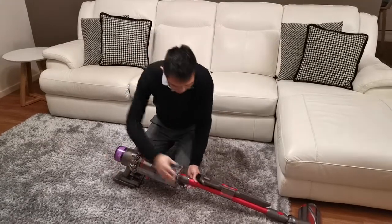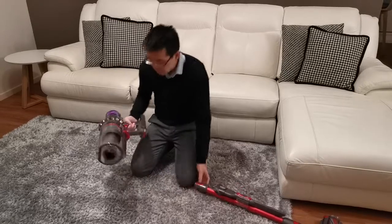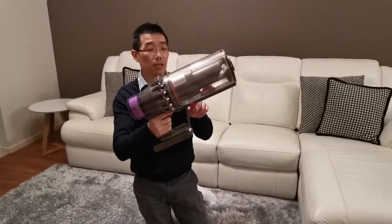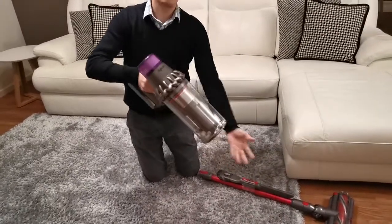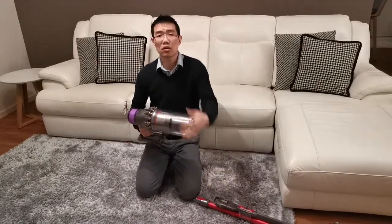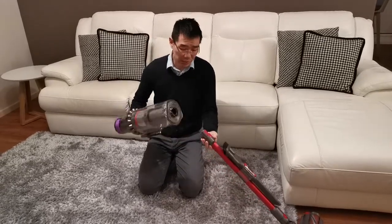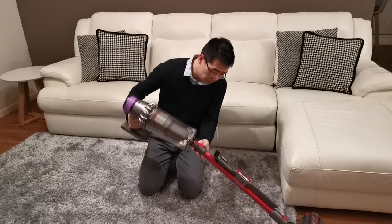Also when it comes to emptying out your bin, let me show you — it's actually quite easy. There's a lever where you can basically push it and all your rubbish comes straight out. With the old model all your rubbish tends to clog around the filter and it's really hard to get out. This one hasn't really missed a beat — it's very, very good.